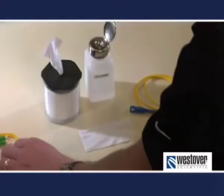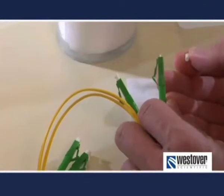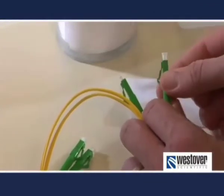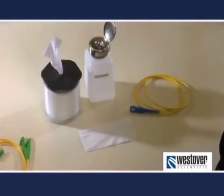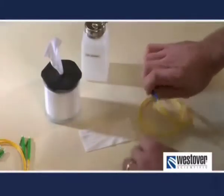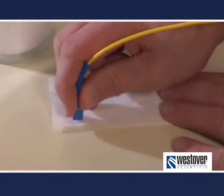A couple of quick notes about cleaning. Dust caps are known sources for contributing dust onto a fiber. While this is not intuitive, it is a proven fact. Never assume a fiber is clean because you've just removed a dust cap. Also, you will run across fibers that have stubborn dirt that won't come clean. You can try using a wet-dry cleaning process on these.